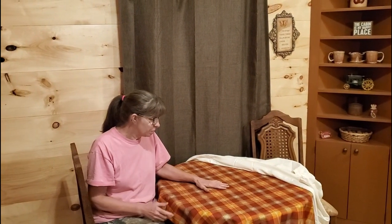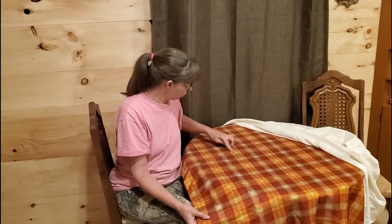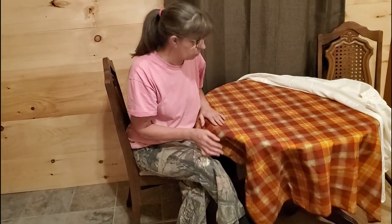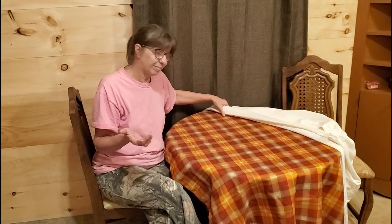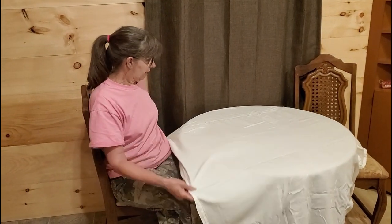Hey guys, welcome to Crazy Days. It is 5:30 in the morning. Danny says strike while the iron is hot, so today we are going to do that. This is my tablecloth and as you can see it's got wrinkles all in it — very wrinkled. I wouldn't usually worry about that too much but I want to do a video tomorrow and I need this looking nice.